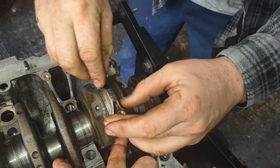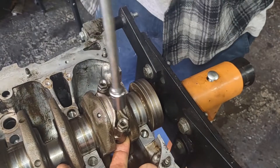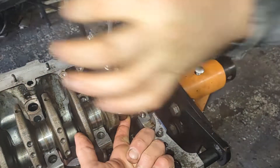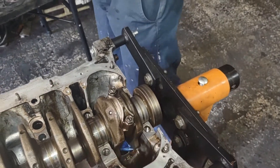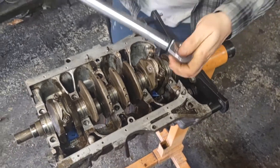Let me get these two nuts on here. We did remove the piston rings off the pistons so they would slide into the bore easier — that way you don't have to fight them going in just to get your measurement on your connecting rods. 23 foot-pounds is what we're torquing these to.